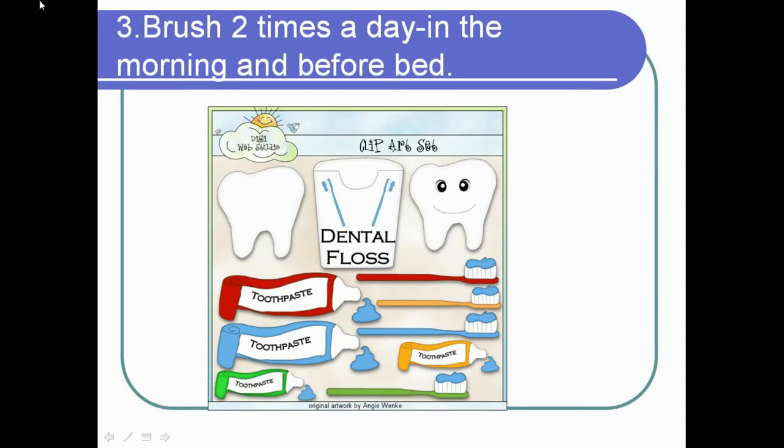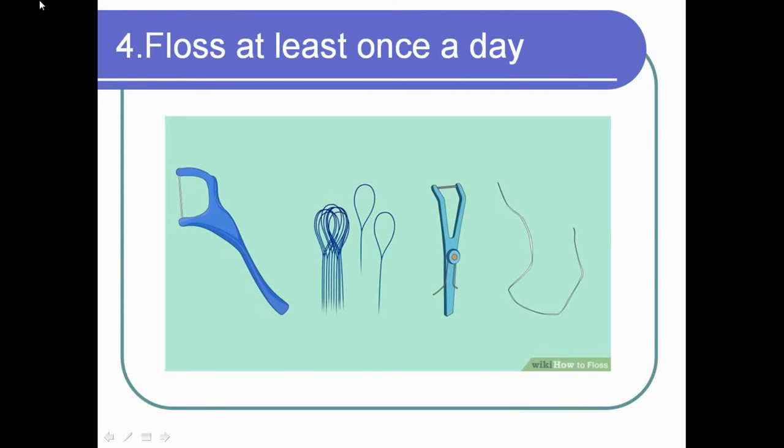Brush two times a day — in the morning and before bed. This is a habit that should be taught to every child so that later in life it becomes normal. When we are asleep, the effect of physiological self-cleaning is really small and the danger of tooth decay becomes really high. If we brush more than twice it is also bad because we can damage our enamel. So the ideal is to brush two times a day.